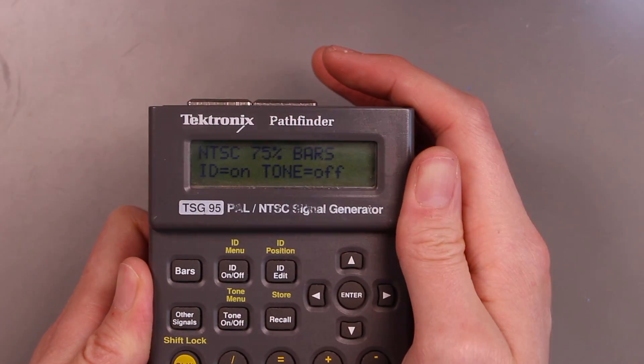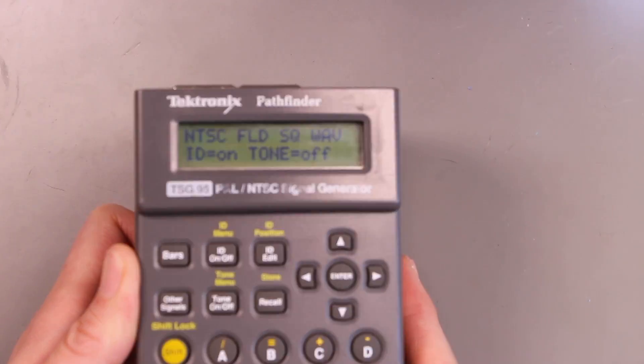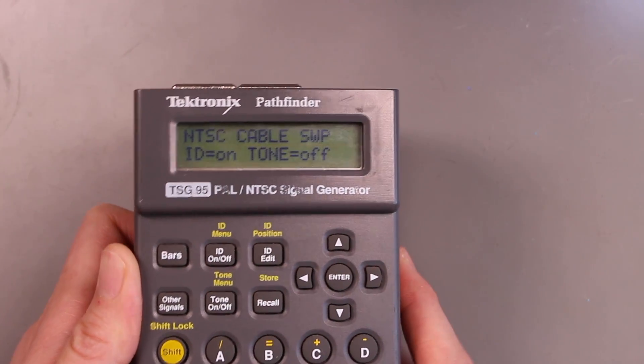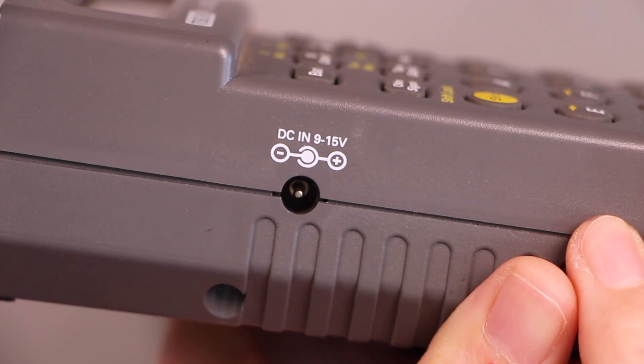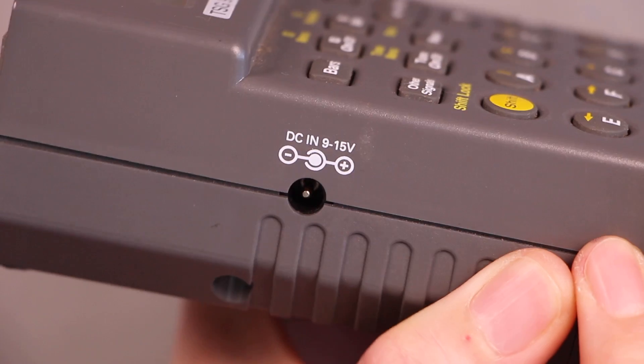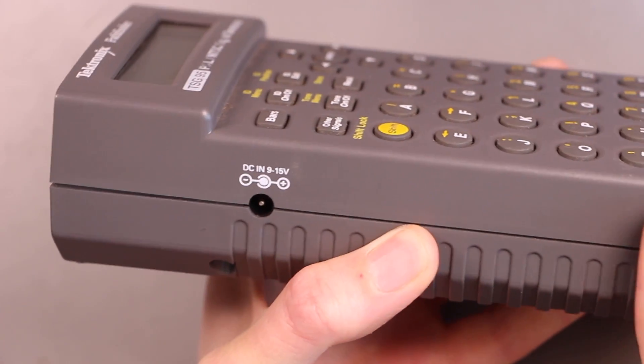Immediately it goes into whatever mode you had it last in, so in this case it was generating some color bars, but as you can see there are a lot of different patterns — I'm just pressing different buttons down here. Oh geez, that's a center negative jack. That sure is a sign of a bygone era that I am happy to leave in the past.